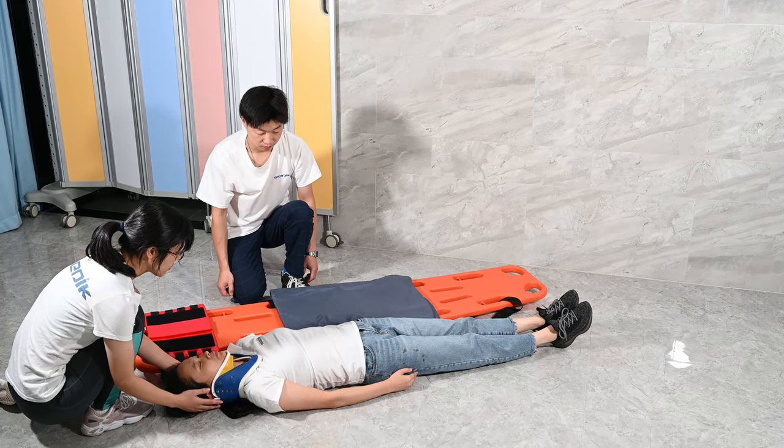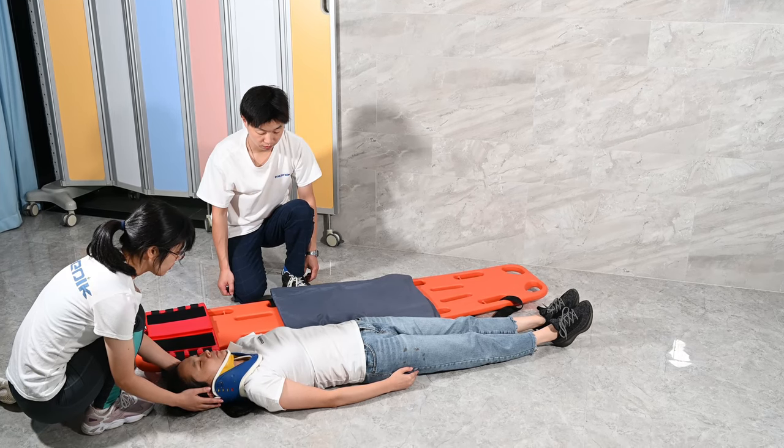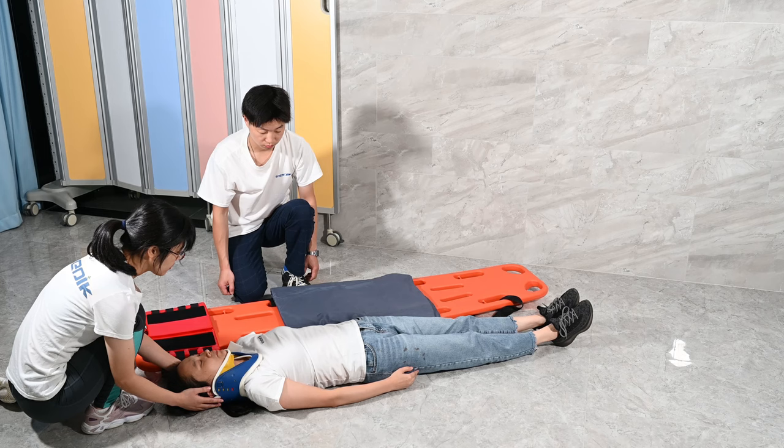Next, we need to roll the patient. After rolling the patient, please lift the board at a 45 degree angle.